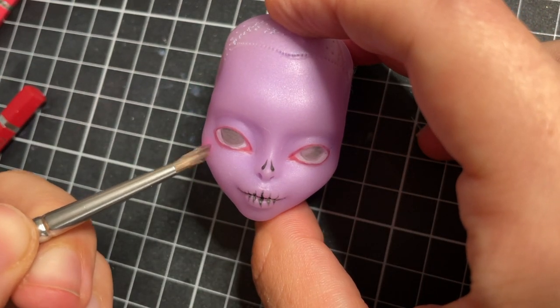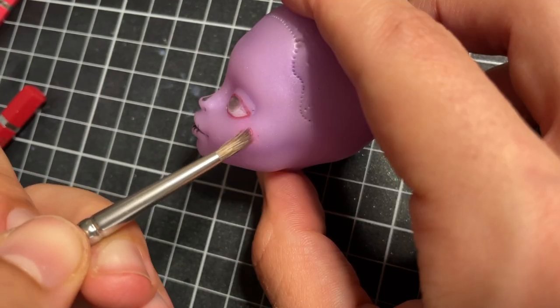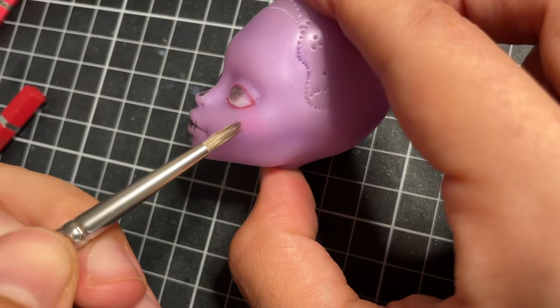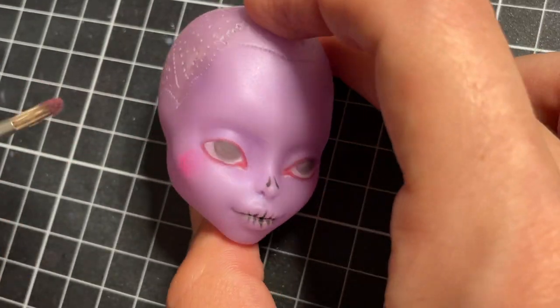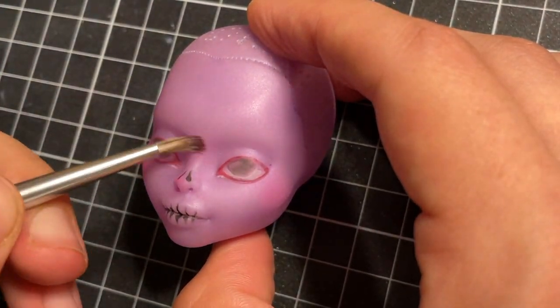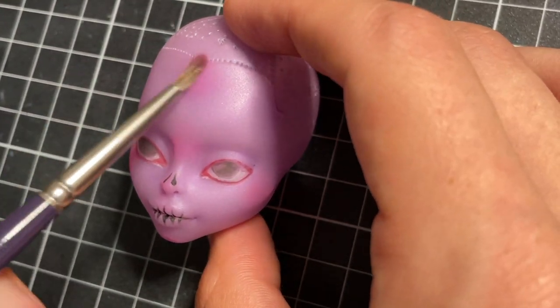The last step before I seal this layer with Mr. Super Clear is blushing. I use pink chalk pastels on her cheeks, nose, lips, forehead and chin, and also add depth with dark purple contours around the perimeters of her face, her eye sockets and her cheekbones.